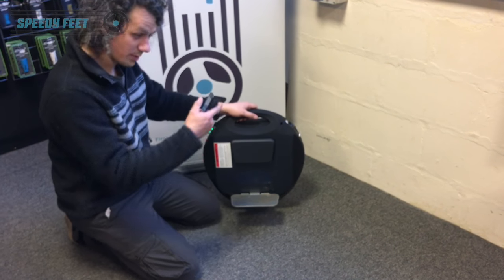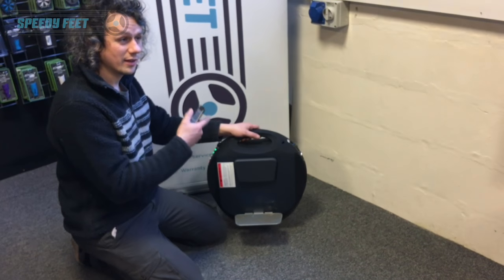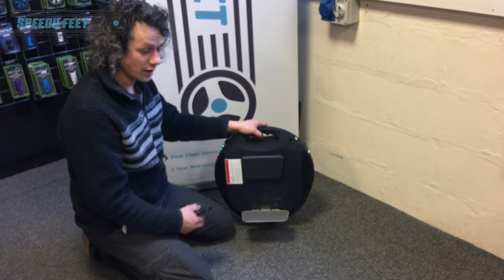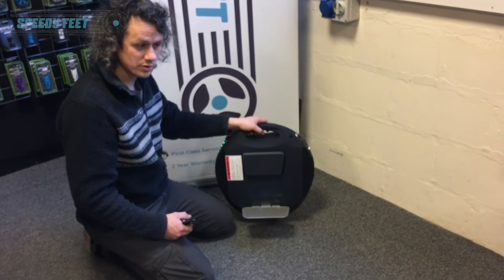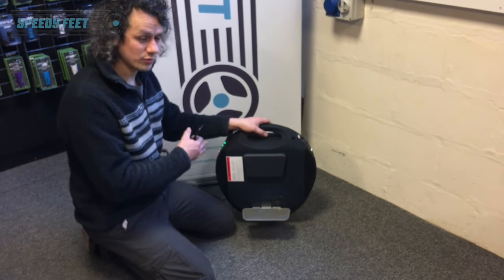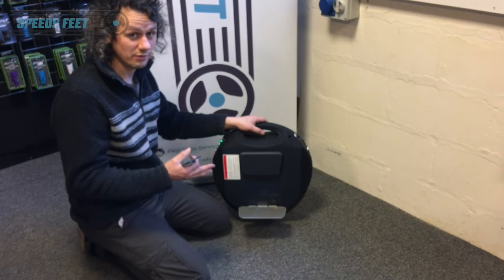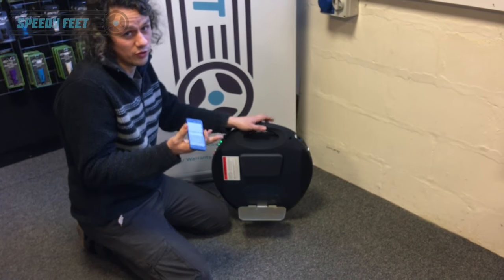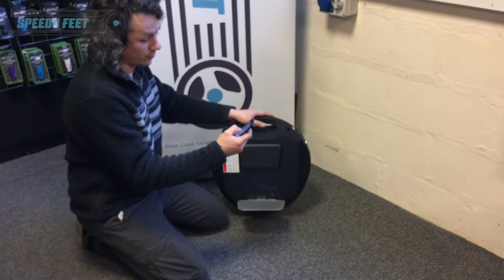You need to make sure that when you power it down and power it back on again, that second time you've held it in the same position as you held it the first time. If you ignore the second step and don't hold the same position, it doesn't calibrate it. So a lot of people out there think they're calibrating it and it still hasn't resolved an issue — whereas actually you haven't calibrated it at all. And they're not really to blame because there's no instructions for it.